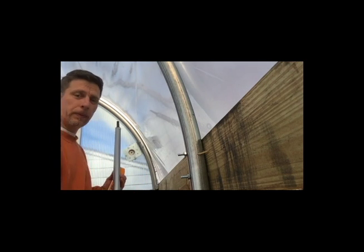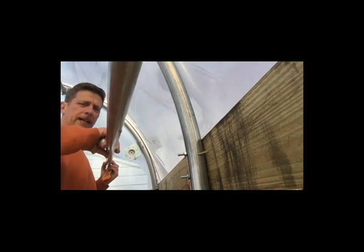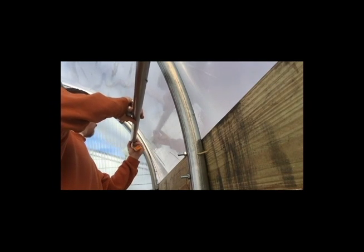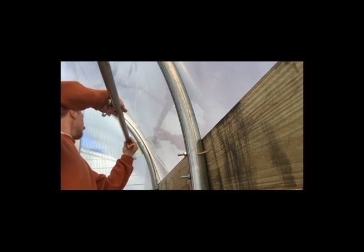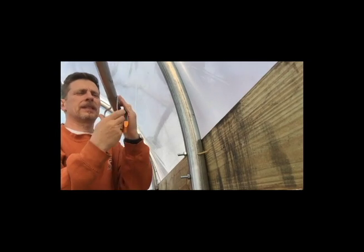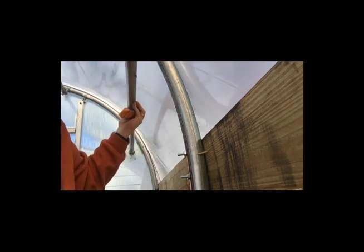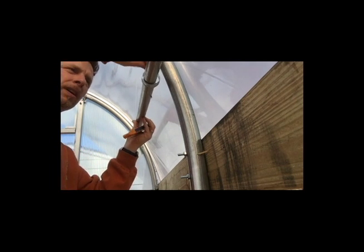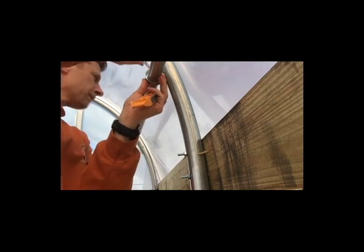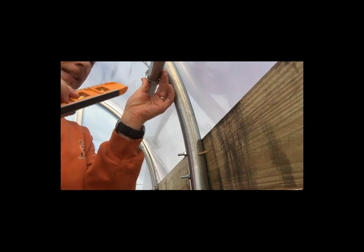That assembly we just built goes in here, and then the pole — which is the axle — slides in there. Then we've got this bracket; it'll be easier just to slide it off the end, which anchors to this piece here. You've got to do it level, obviously, so I've got this nice magnetized level.